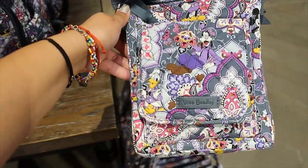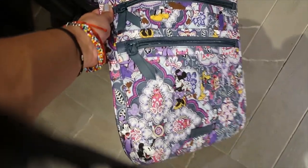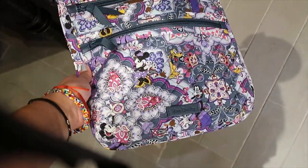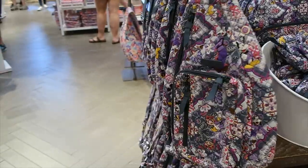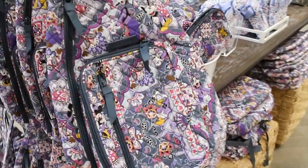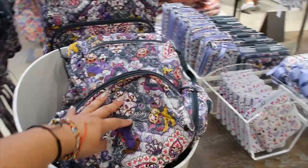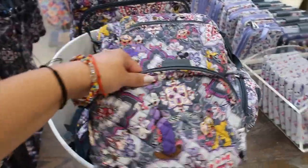It is $60 and it's called the Mini Hipster. They also have the crossbody bag and the sling bag like from the other collection — this collection has the bigger sling bag version. This is the cosmetic case from this collection and I love it.